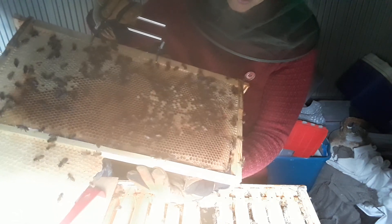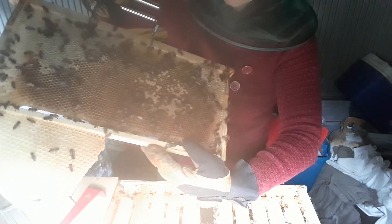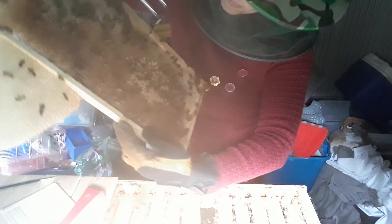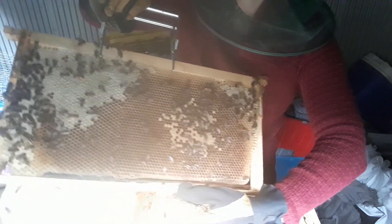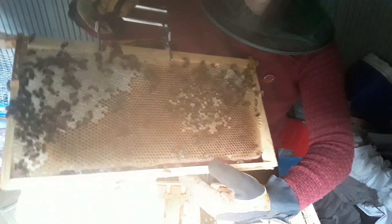So I'm hoping to see... sure enough I do see a lot of capped larvae, which is a great sign. You can see right in here this area is all capped worker bee larva, which is awesome, because when I had no queen in the hive every single capped larva was drone, which is not good.